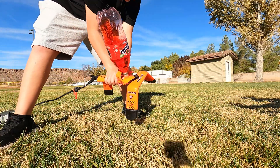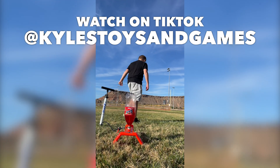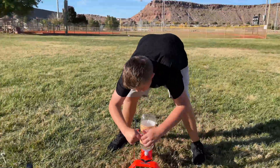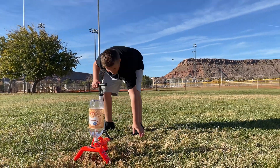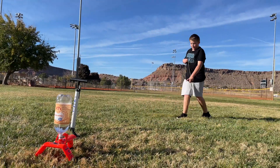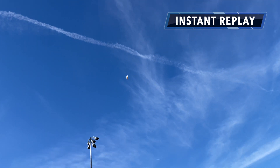Okay, here we go. All set. Three, two, one — whoa! That was awesome. That's definitely the highest one we've ever gotten. This is the final launch of the day, we've got to make it count. That rocket is ready to launch — don't pull that on accident or you will be very wet, mister. Ready? In three, two, one — whoa! Whoa! Whoa!